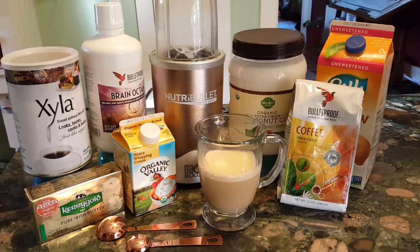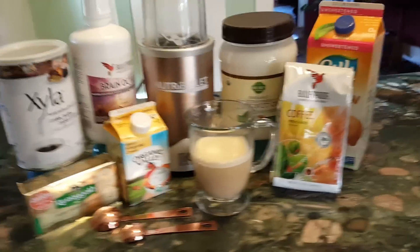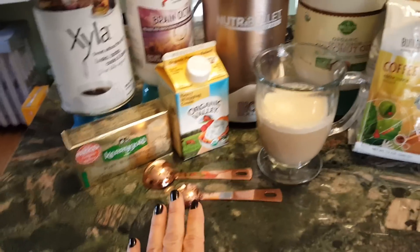So this is various ways that I assemble my bulletproof coffee. And I've added the measuring spoons.